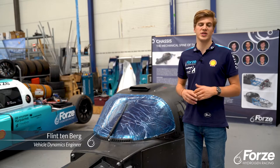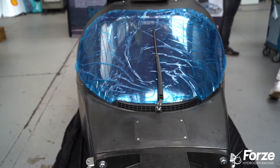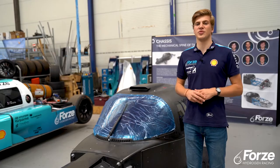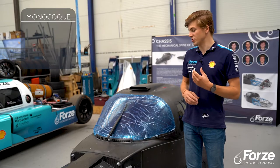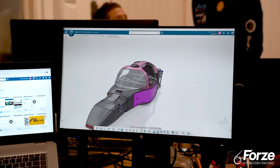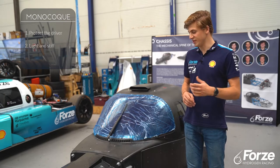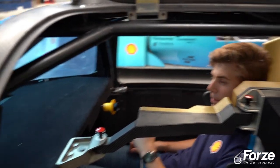The monocoque is the carbon fiber part of the chassis that acts as a safety structure for our driver. The monocoque actually has three purposes. First, is to protect our driver in the event of a crash. And since the monocoque is made from carbon fiber, it can be made very light and very stiff at the same time, which optimizes our performance on the track.